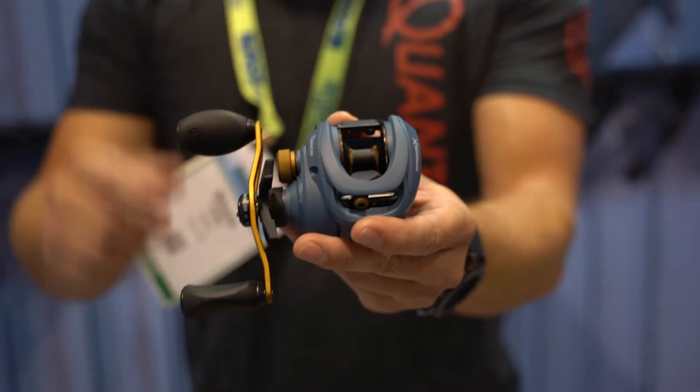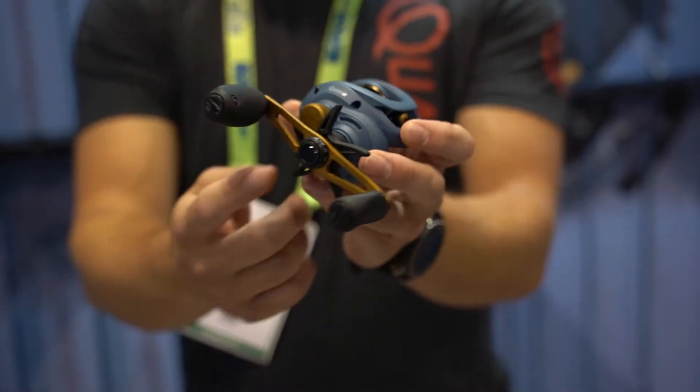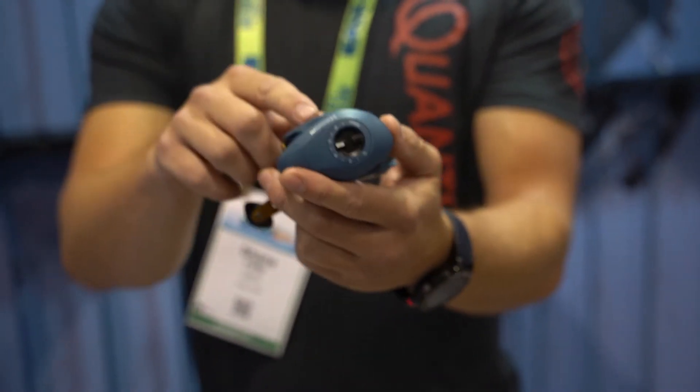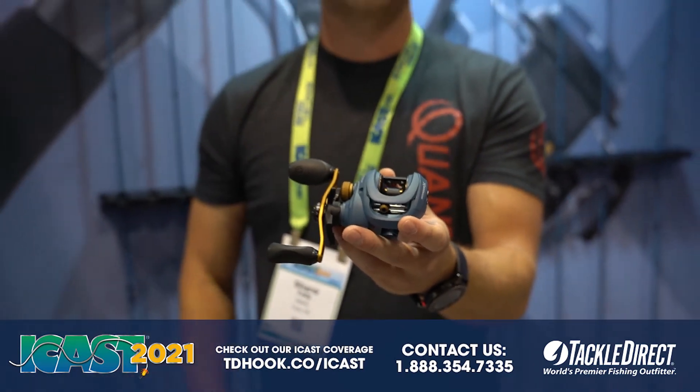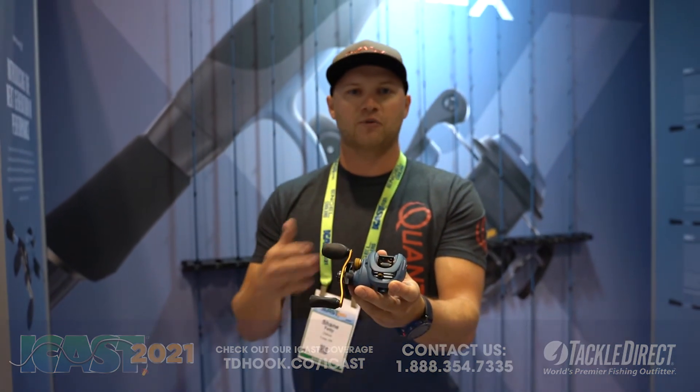We have speed bearings, oversized non-slip handle knobs, a line counter, and our patented ACS 4.0 cast control. These reels are available in four different gear ratios, and we have left hand and right hand available.